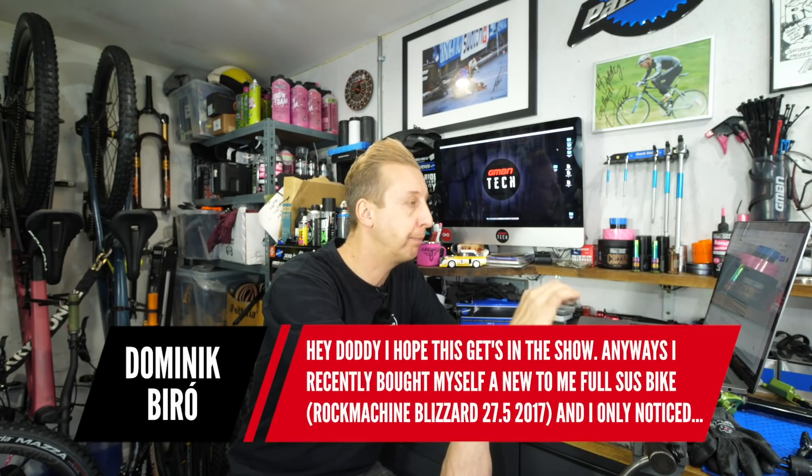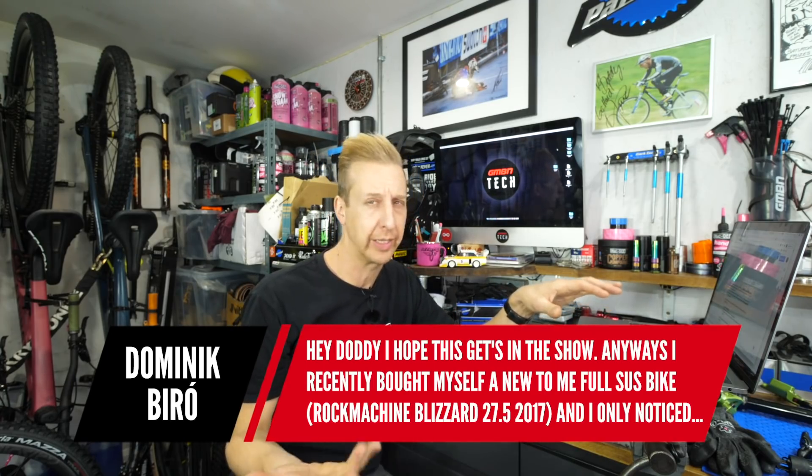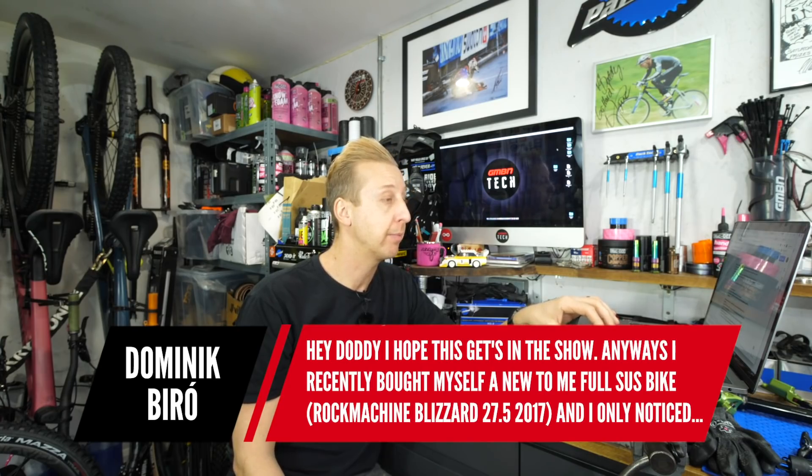Next up is from Dominic Byro. He recently bought a used Rock Machine Blizzard 27.5 2017 model, and only noticed after paying that the alloy frame has three giant dents in it — medium palm size. He's asking what to do: can he just leave it? There are no cracks as far as he can tell. Should he save money and try to buy a replacement frame? He mentions this is episode 35, whereas we're now at probably 160 or something — so thank you very much, that's incredible.